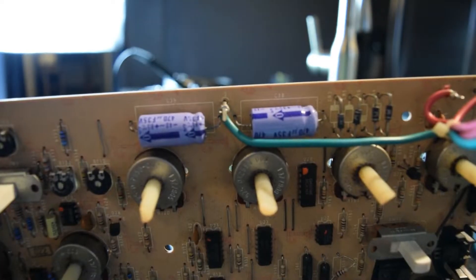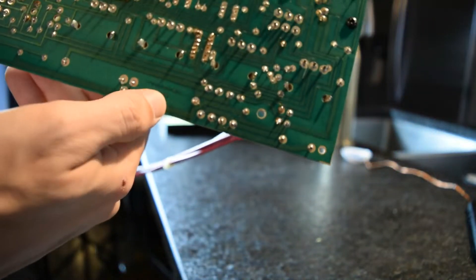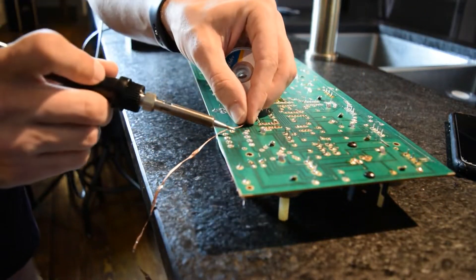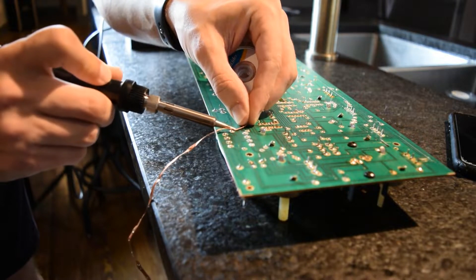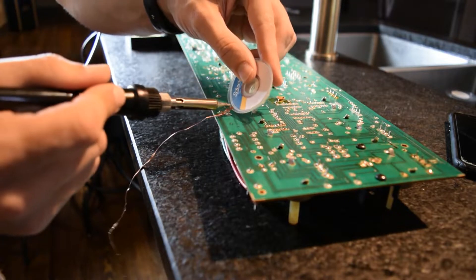We're going to start with these axial electrolytic caps — they're in the power circuit. We're going to be upgrading them from 350 microfarads to 1000. I'm going to start out using this soldering wick. With older boards, you want to take your time to remove the components so you don't tear the leads and the traces.